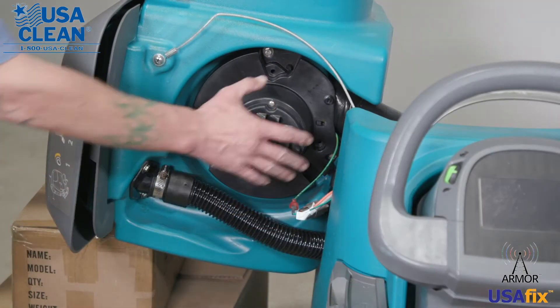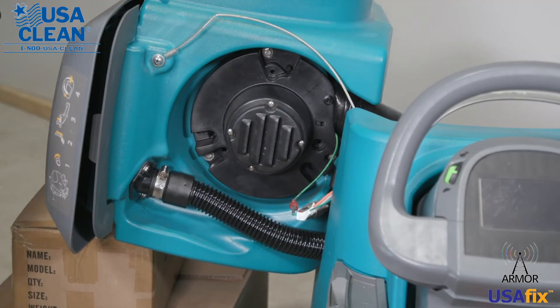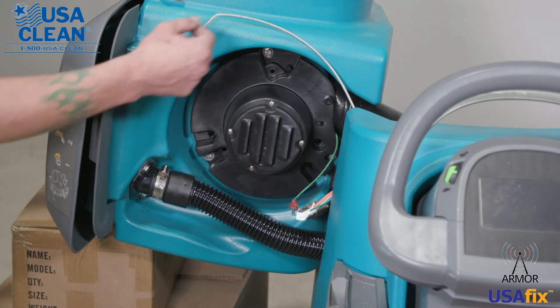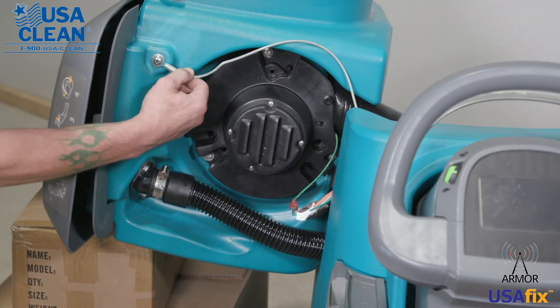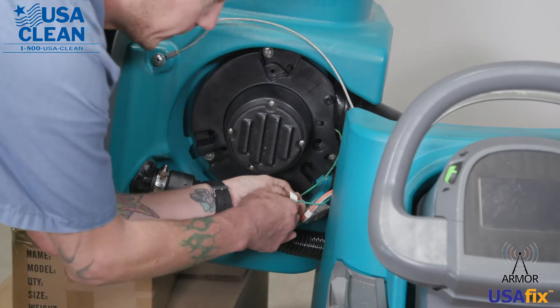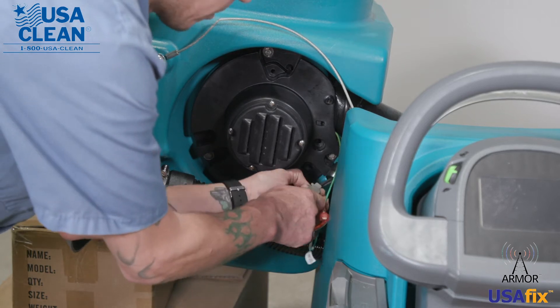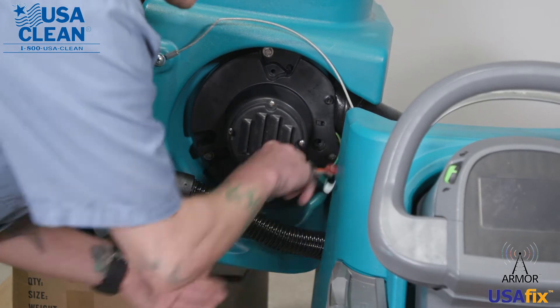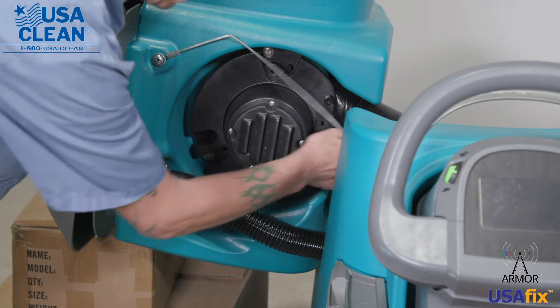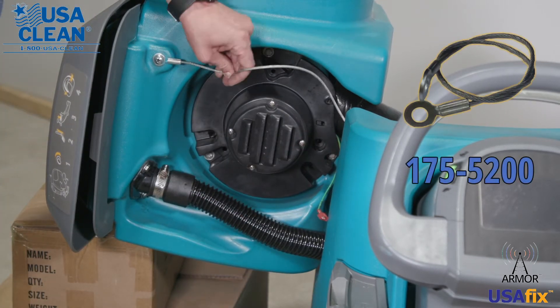So you need to replace your back motor. First thing, make sure you have something underneath your recovery tank to brace it up, because you're going to have to remove this recovery tank cable right here. First, unhook your back motor, unhook the ground wire, and unhook the power wires. Now what we want to do is we want to remove this cable.